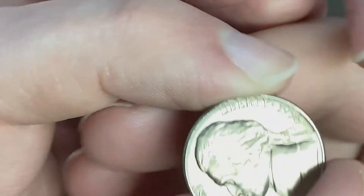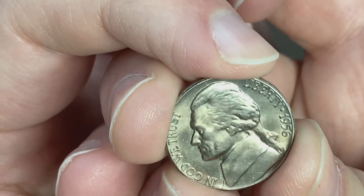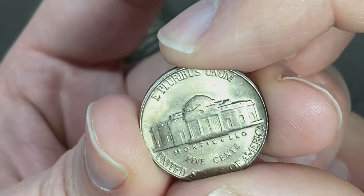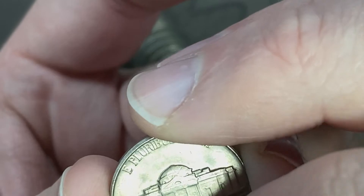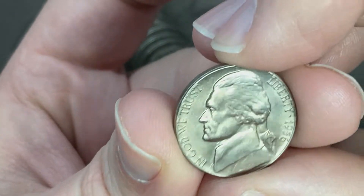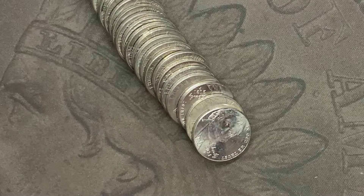It's a 1956 — look at this beautiful 1956! Wow, that is a stunning coin. It's got a nice little tone to it as well. I don't see hardly any marks on it, and it doesn't have any steps, but wow — that is a 1956 out of Philadelphia. That is gorgeous, I'm gonna put that up here and keep it nice.